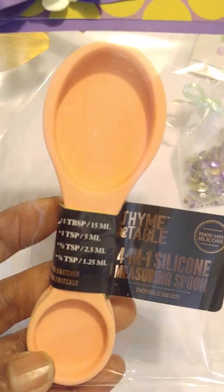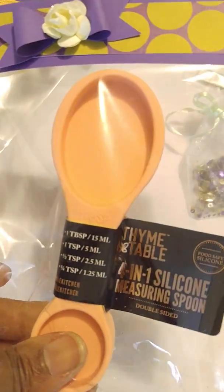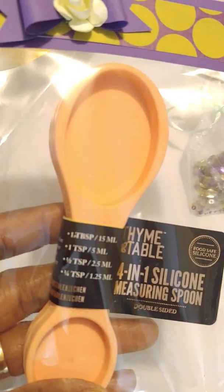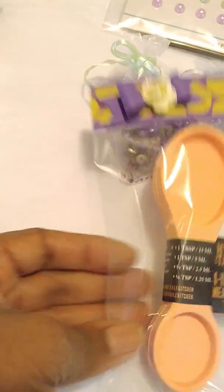It's just a measuring spoon — it's like rubber, well, silicone. It says on here: four-in-one silicone measuring spoon, and it has all the measurements. I don't know if you can see that, but anyway I thought that was cute, so I put one of those in there.